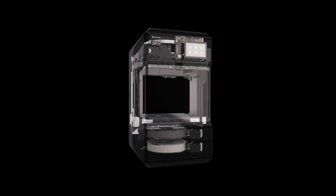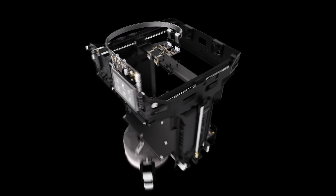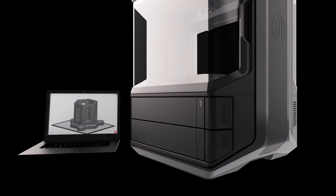Combined with MakerBot's existing suite of smart accessibility features and software, including 21 strategically placed sensors, a 5-inch capacitive touch screen, an onboard camera, intelligent material monitoring, and MakerBot Print, which supports over 25 native CAD file types.